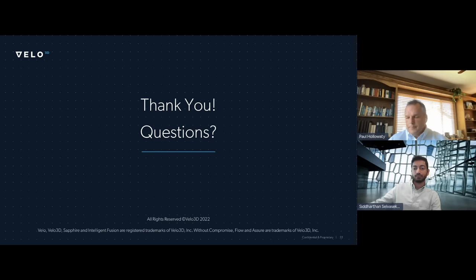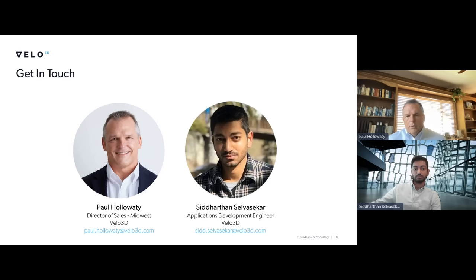Thank you, Paul and Sid. If anybody wants to get in touch with your team, what would be the best way? Our emails are there and we'd be happy to answer any questions. You can also go to our website at Velo3D.com. So we'll leave it there for today. I want to thank Velo3D for making this webinar possible, and thank you to everybody listening in. You should receive a link to that recording within the next few hours or at least within the next 24 hours. Thank you so much for joining us. Enjoy the rest of your Tuesday.